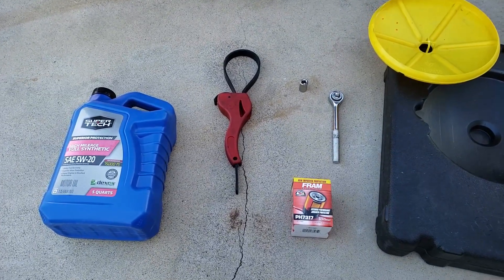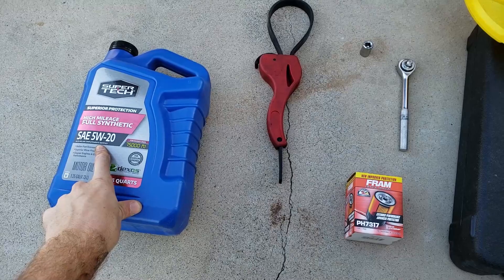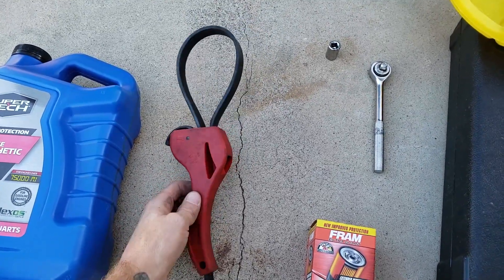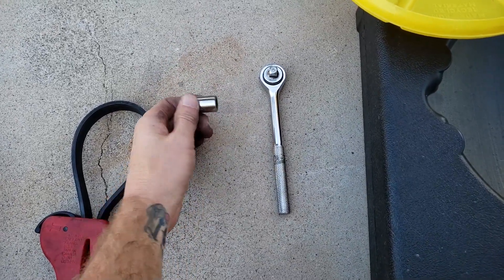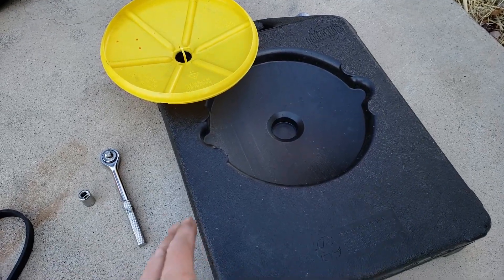Here are some of the tools we need for this job. You need the correct oil — it's usually written on your oil cap or in your service manual. You need an oil filter, and you may need an oil filter removal tool depending on how seized it is. For this vehicle, a 13mm or half-inch socket, and an oil drain pan or bucket.